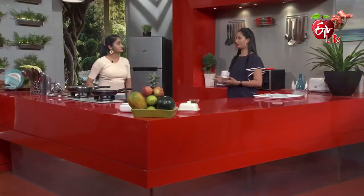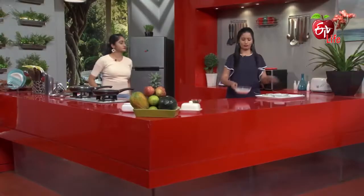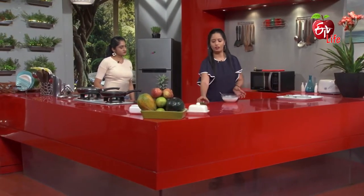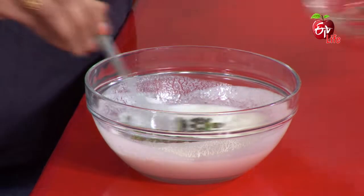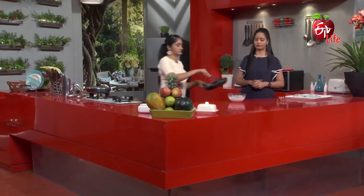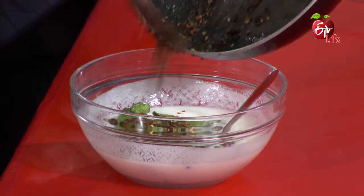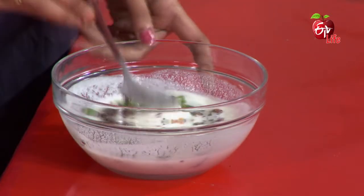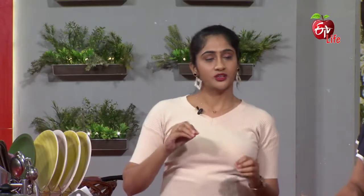The pop (tempering) is ready — turn the stove off. We have to prepare the buttermilk for the first time. We are going to put the bhindi in front and add the pop (tempering) in here.